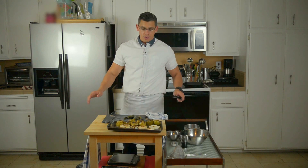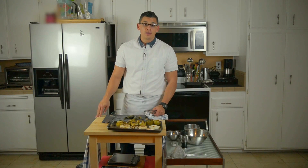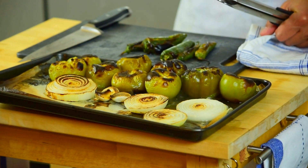We have all of our ingredients roasted and we've got to give it some time to cool down before we put it into the blender. Once we start using the blender, the salsa is going to start mixing and we're really going to get our final product.